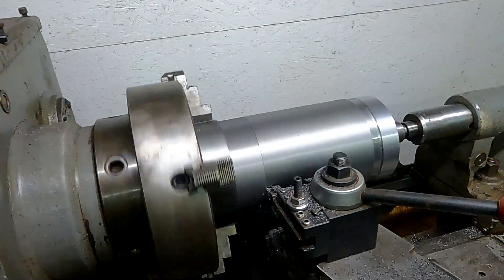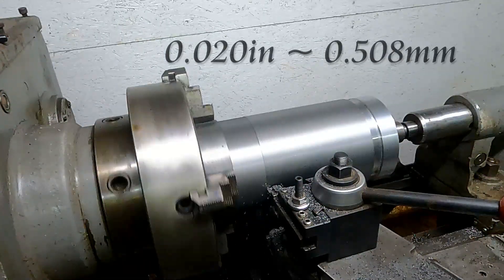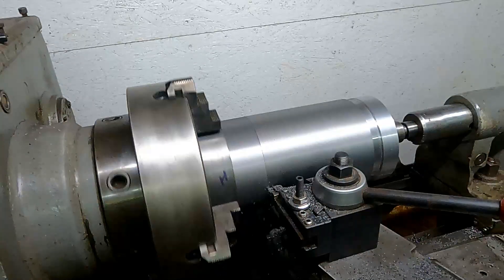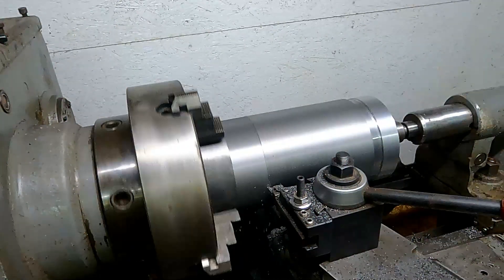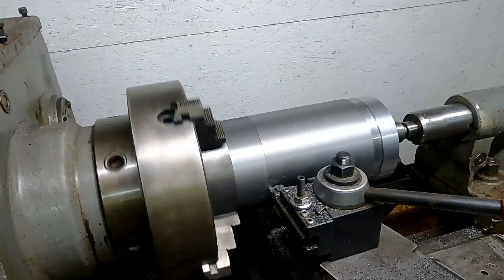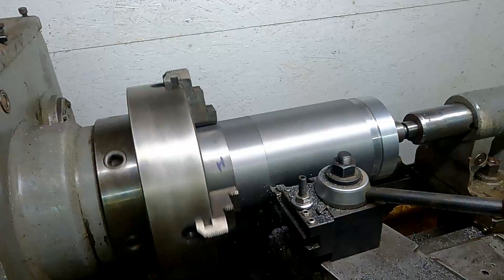Here we are on the final pass — a twenty thousandths cut that will bring us down to dimension. This process took a long time, a lot of measurement, and a lot of checking and rechecking. Let's listen in on this continuous cut.